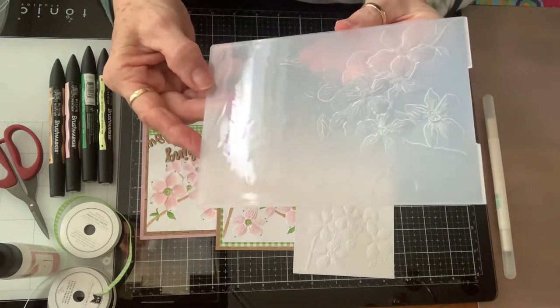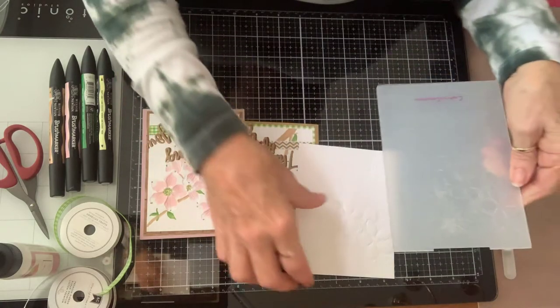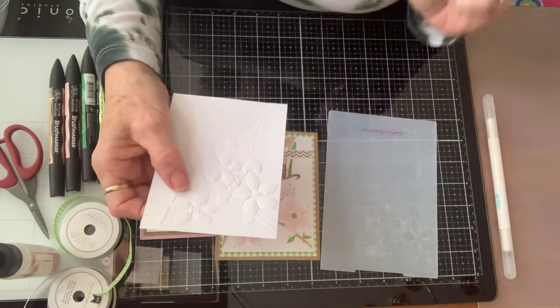I wanted to show you a couple of different ways that I try to use my embossing folders. All of my supplies, I try to figure out all kinds of ways that I can use them so I can stretch my money better that way.